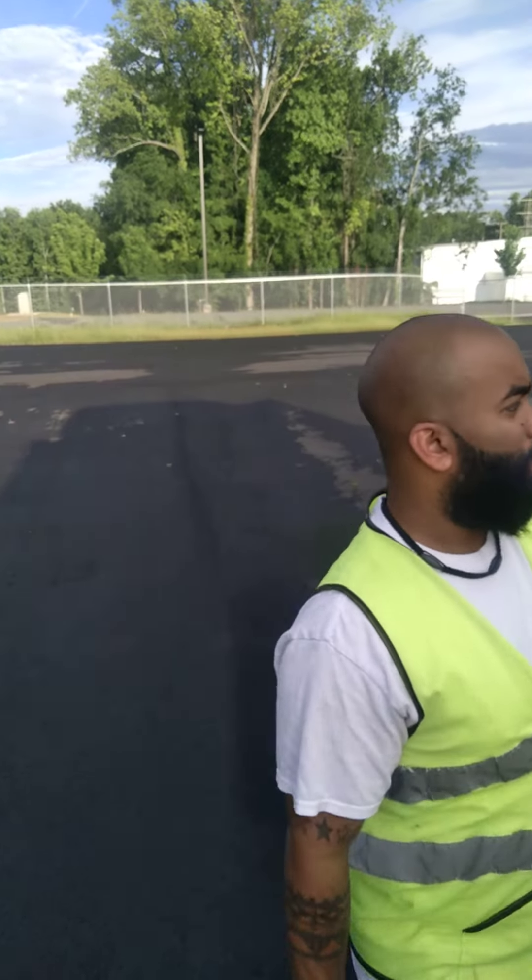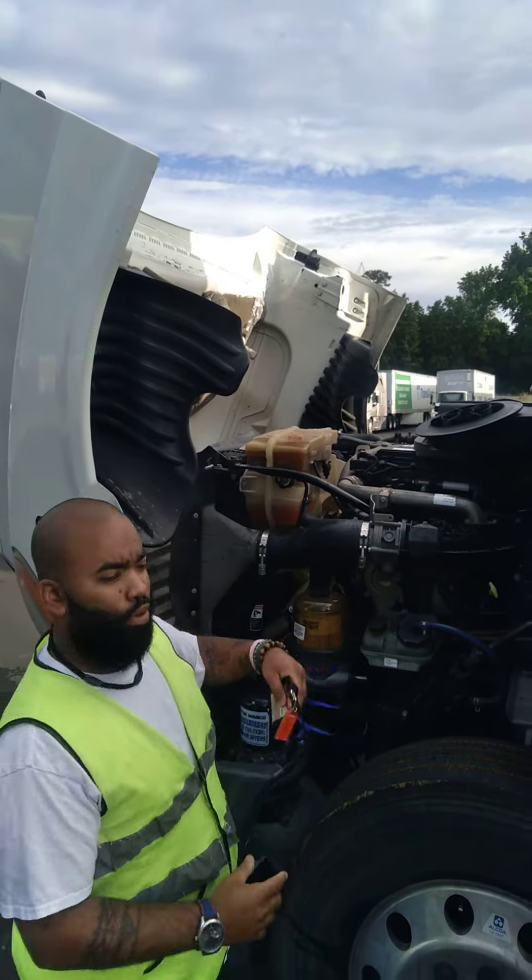There we go. Good morning. Good teaching moment. Did a pre-trip this morning.